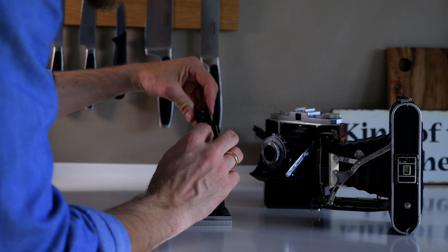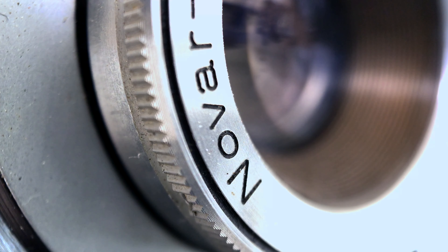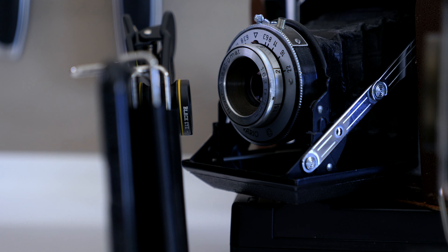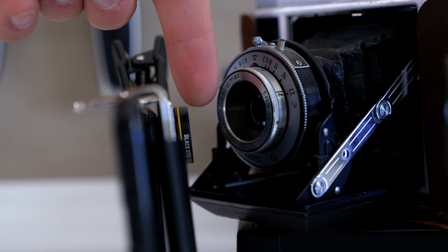Try it with your current phone: open the camera, find the object you want to photograph, and see how close you can get while still keeping focus. If you apply the Macro G4 lens, you are able to maintain focus and get even closer to the subject, capturing the details much more clearly in your pictures.